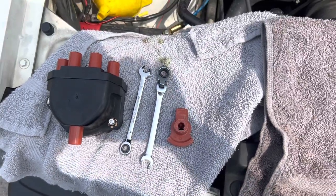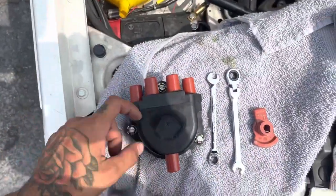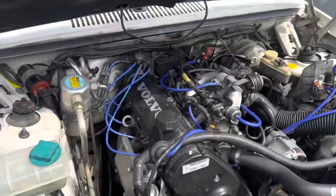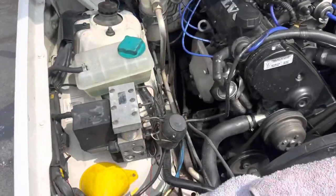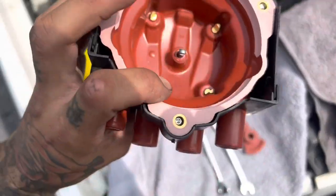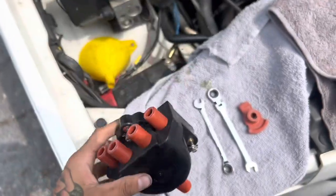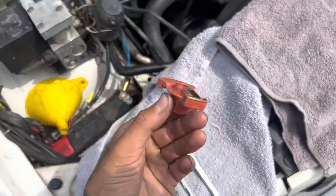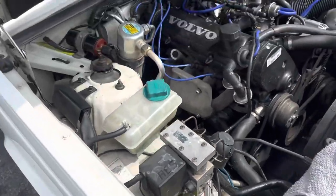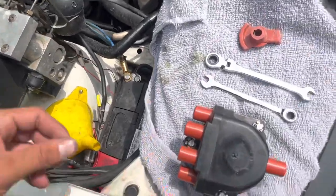Today on the 1995 Volvo 940, I'll be replacing the distributor cap and the rotor. I took it out once just to look at it and the insides were all corroded and kind of messed up. I've had this car for five or six years and I never changed it — I just didn't know. So today we're going to do that.